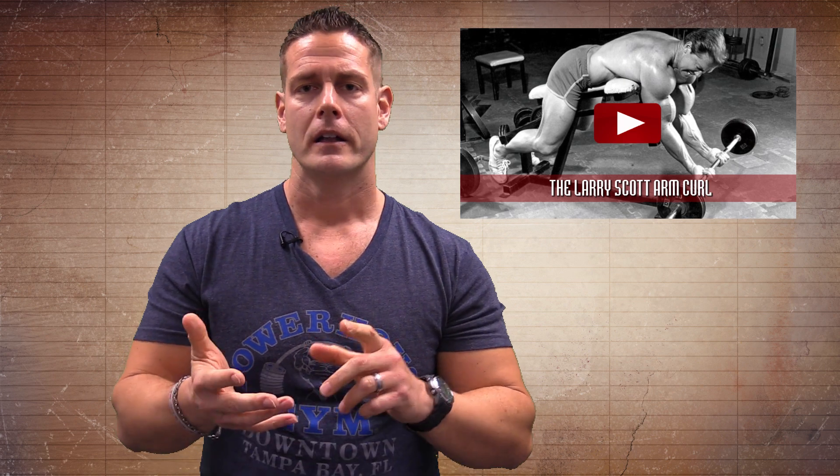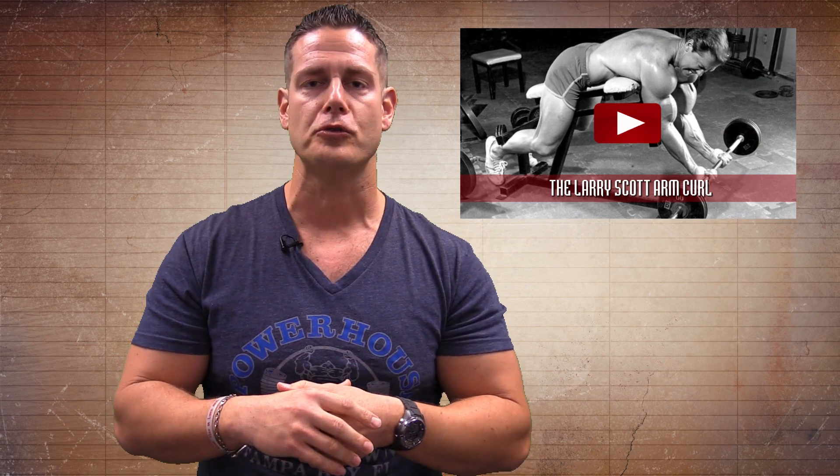Guys like Arnold Schwarzenegger, Larry Scott, Vince Gironda, Charles Glass — all these old school guys that had very, very impressive physiques doing exercises that you don't really see anymore in the gym. So if you click over here, you're going to have access to some of these really cool videos demonstrating some of these old school exercises. But if you're on a mobile device, you're not going to be able to click that link. So look underneath this video and hit that little arrow — it's going to open up the description area, and right at the very top is a criticalbench.com/bodybuilding link. Click that link to get access to those really cool old school legendary bodybuilding videos.